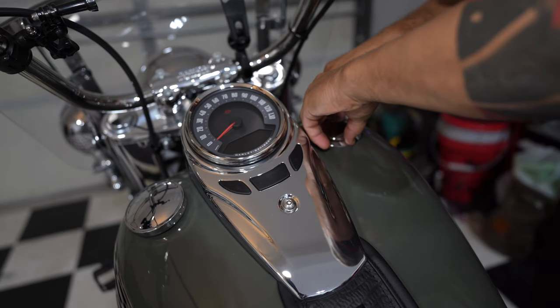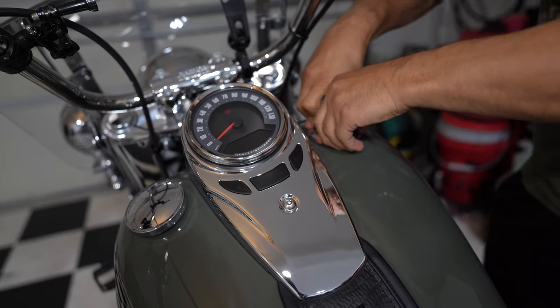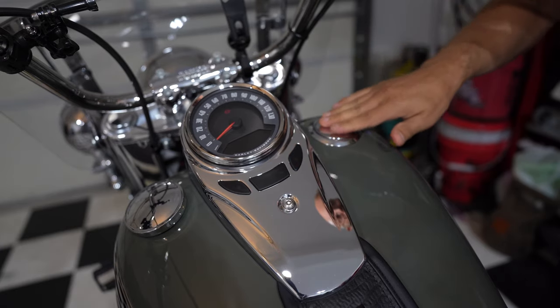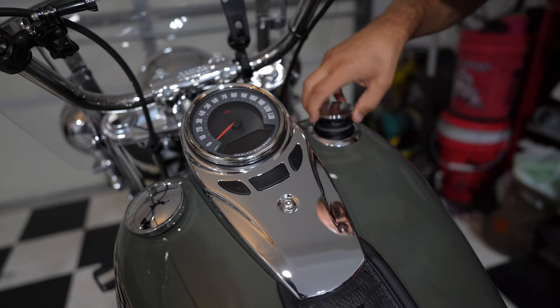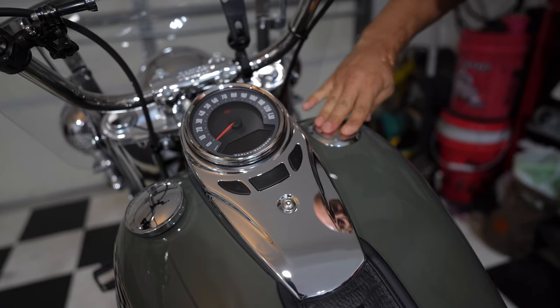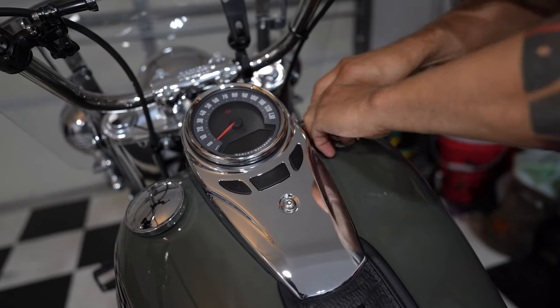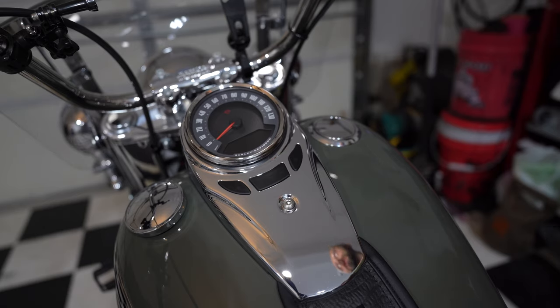Press on it firmly and wait for a few seconds. Let's check the cap. Looks good.